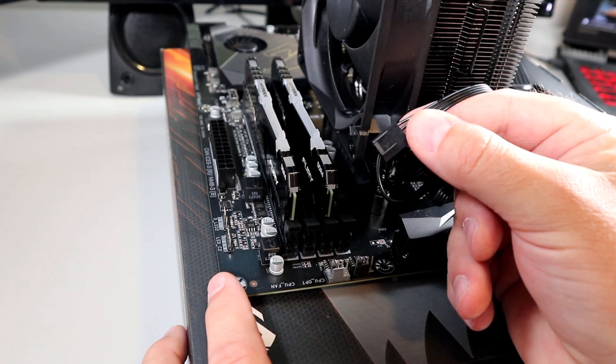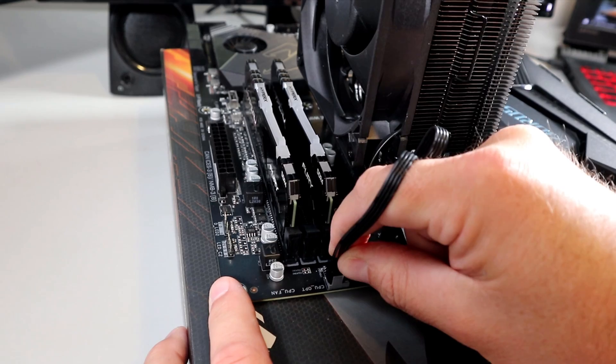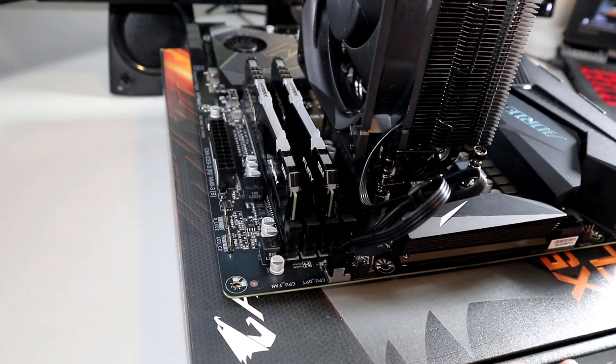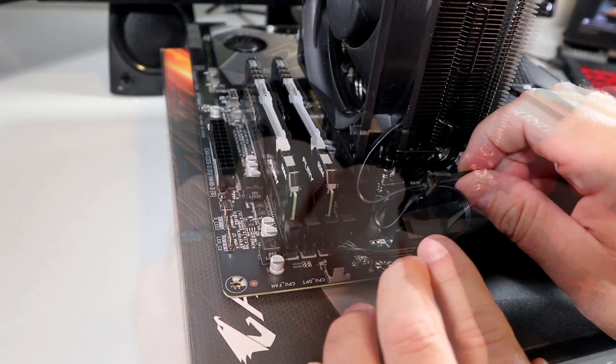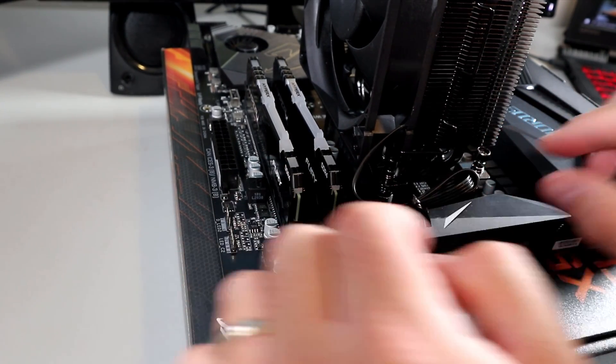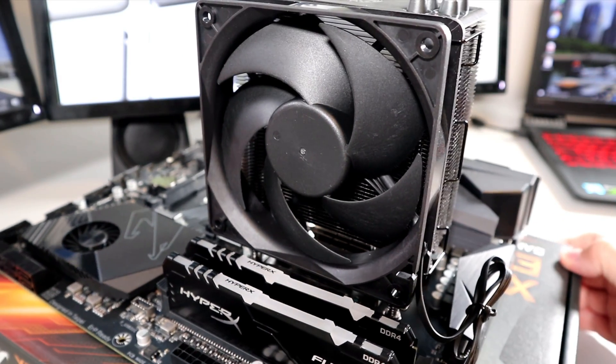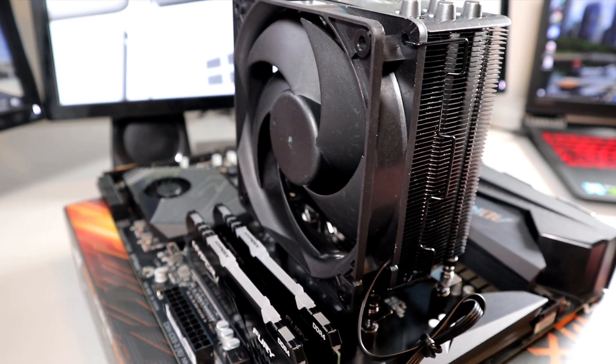Our last step is to plug the fan cable into the motherboard in the CPU fan slot. Make sure you plug it in in the correct direction. If you're not sure where this slot is on your motherboard, double-check in your manual. Other than some basic cable management, you are done installing your Cooler Master Hyper 212 Black Edition CPU cooler on your motherboard.